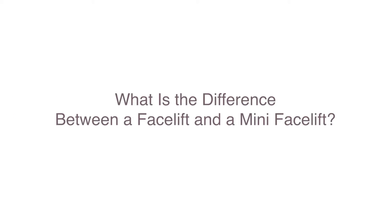What is the difference between a facelift and a mini facelift? With a mini facelift, you're lifting what we call the midface, or the cheeks and the jawline. This helps the nasolabial folds, the marionette lines, and gives you this lift here.